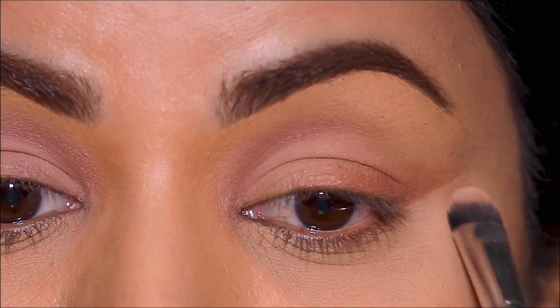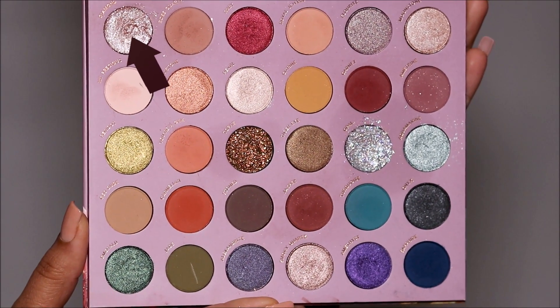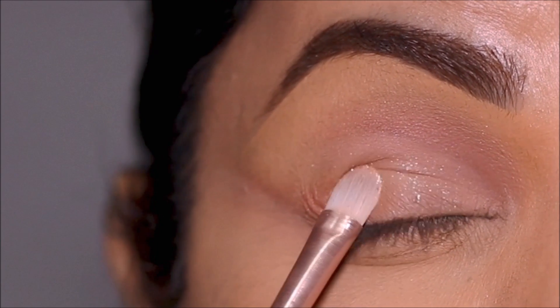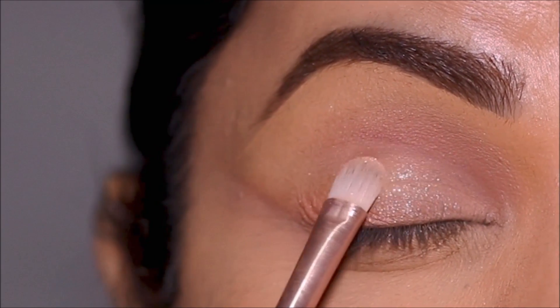This is the basic technique — you can finish up the way you prefer. I'm going to be using Diamond all over my lid; it's a pressed sparkly glitter, so you don't need an adhesive or a base. I'm applying it directly with a dry brush all over my lid.